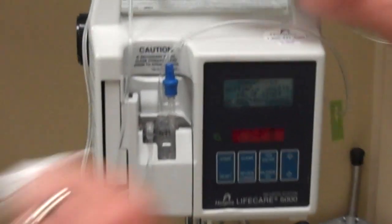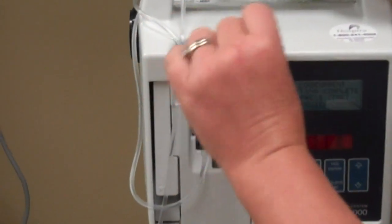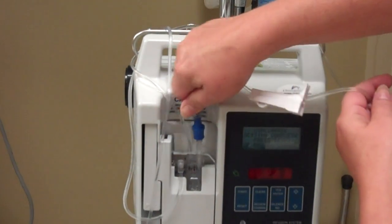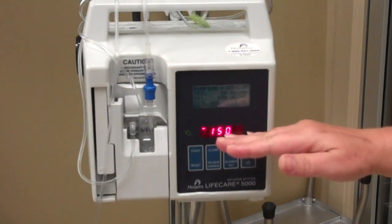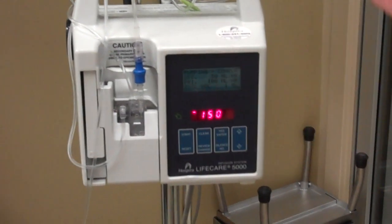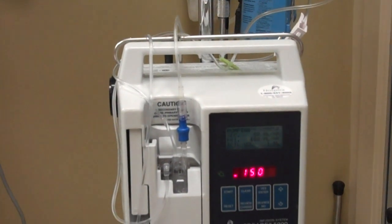At this point, get your alcohol pad and wipe off this cap — the port closest to the bag on the Plum pump, which is actually in the pump. Wipe it off, take the cap off, screw it in here, open your roller clamp, and hit start. You should see the rate of 100 — that's the primary — and the rate of 50 — that's the secondary infusing together. So the combined rate is 150.